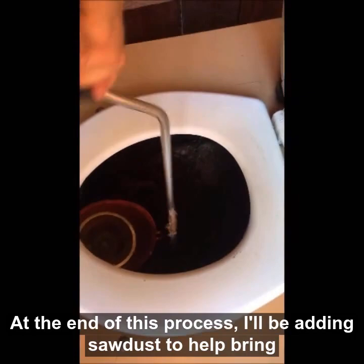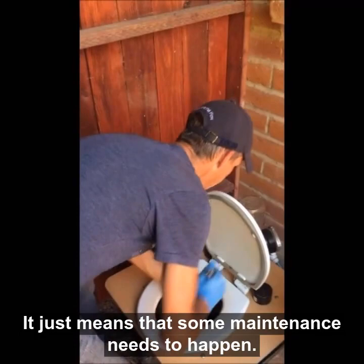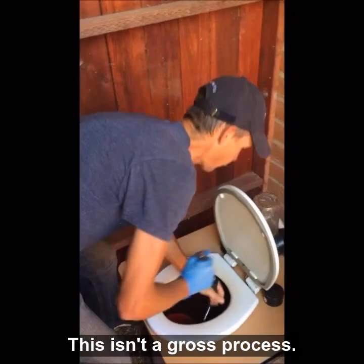It may have a little too much nitrogen in the system. At the end of this process I'll be adding sawdust to help bring that back into balance. Essentially, smell is just information — it just means that some maintenance needs to happen, and that's what we're doing.